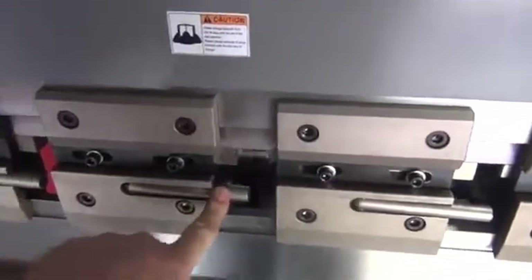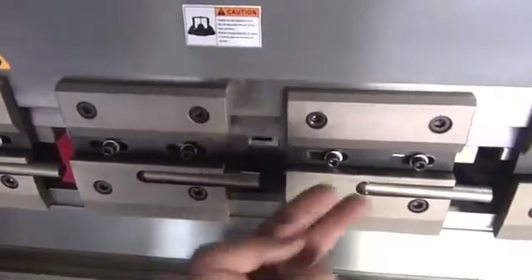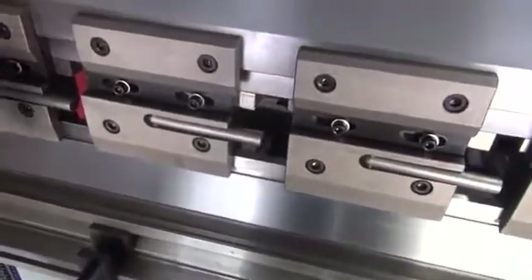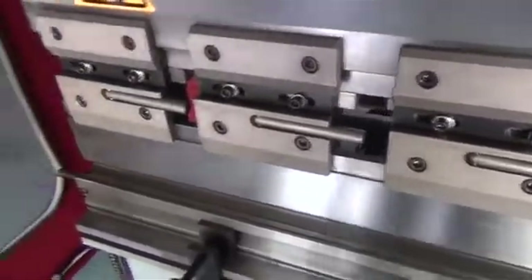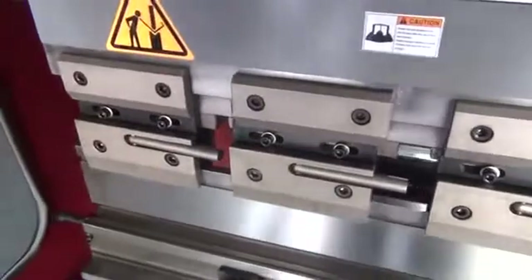These quick release handles are for changing out your punch. You can pull these out all the way across and the punch will just hang in there. Then open the side light curtain door and slide the punch all the way out to the left or the right.